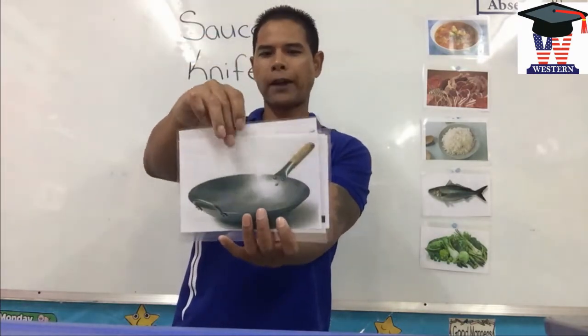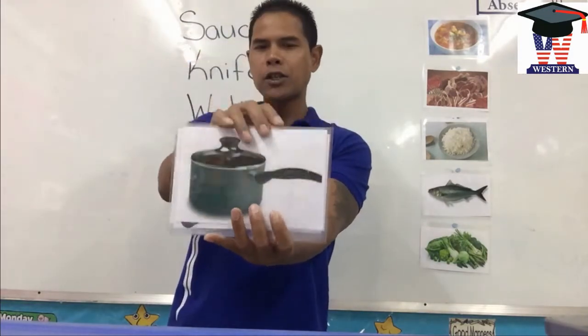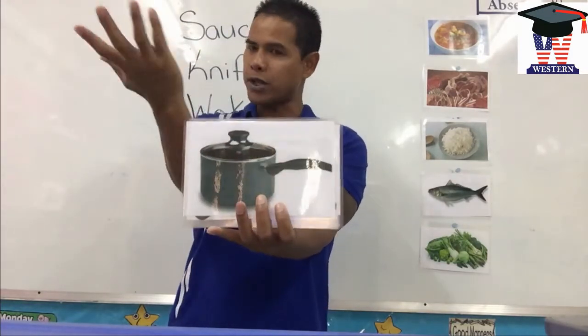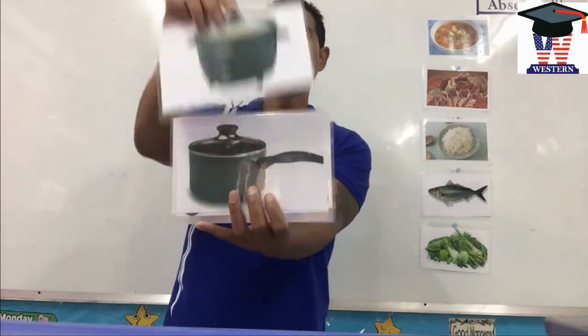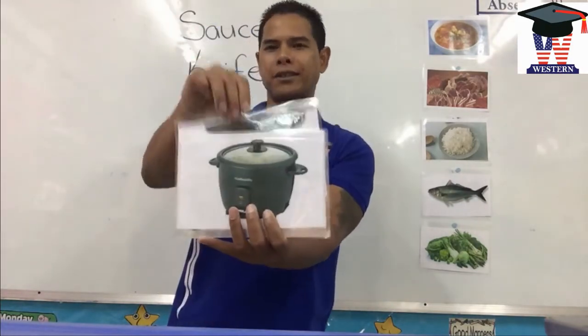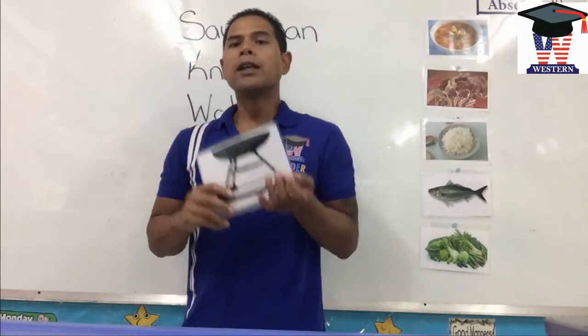Wok. Knife. Pot — I mean a saucepan, or some places you call it pot, but always saucepan. Cooker. Grill. So let's look at it.